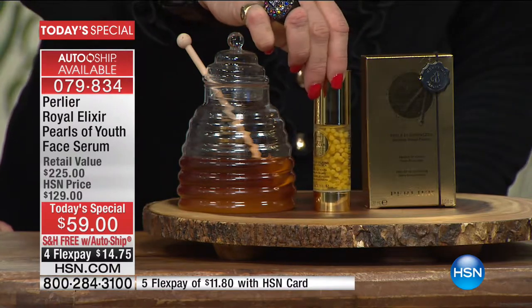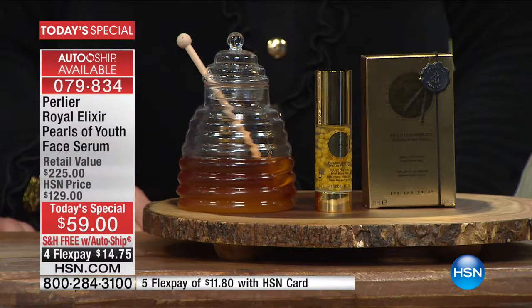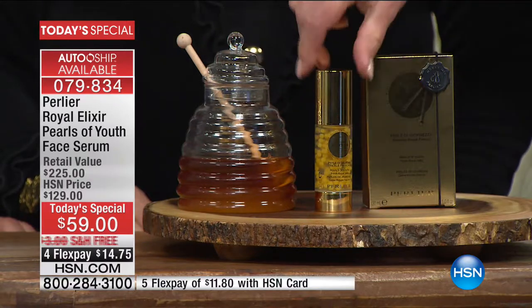It is not a booster to other products — it is a booster to your skin. It is the first time ever we've been able to encapsulate living, non-freeze-dried royal jelly. Pure living royal jelly in a sphere that melts on your skin. This is brand new — we've never had it before.